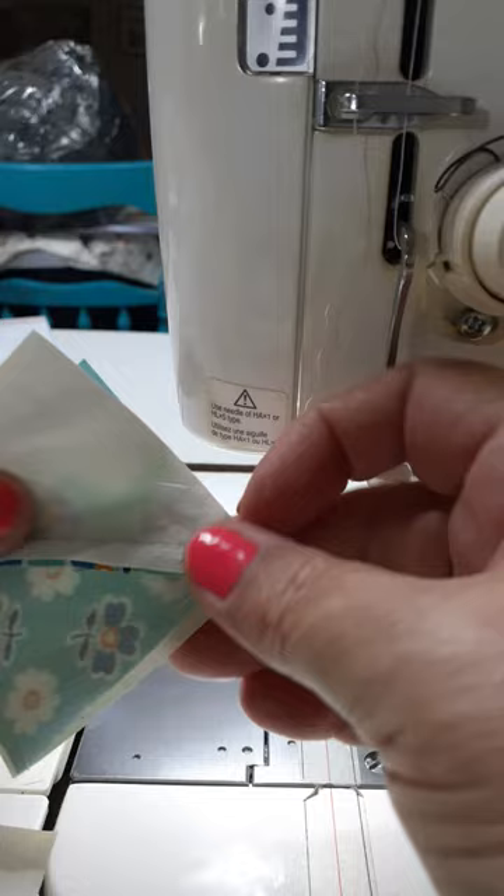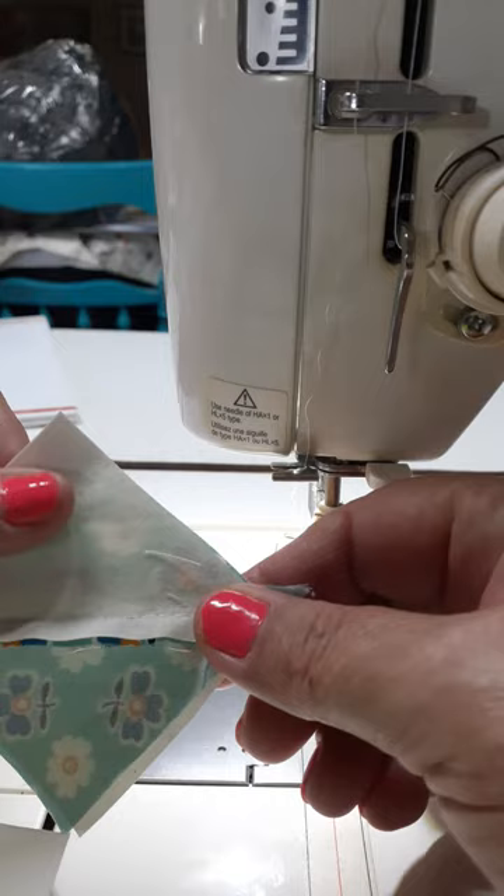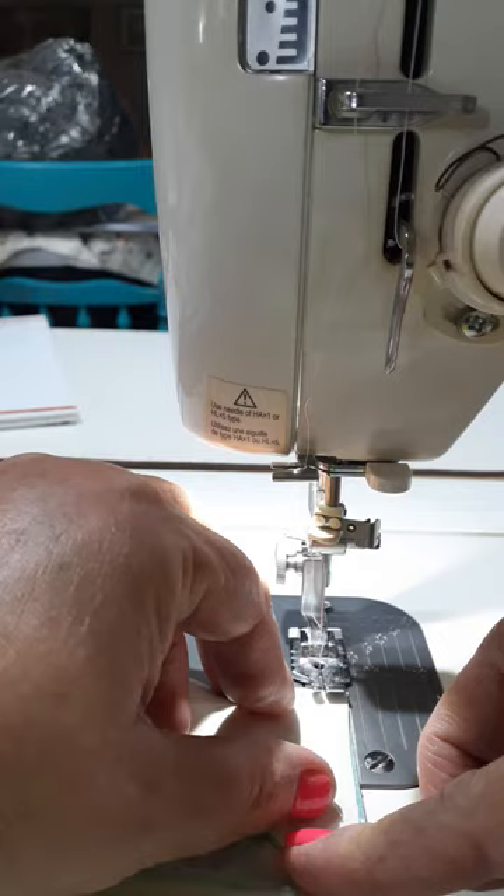What I've done is taken my top two pieces of my pinwheel after I laid it out and I have butted those two seams up together — they call it nesting, but apparently that's not a term I'm supposed to use. It's alright, we'll deal with it.